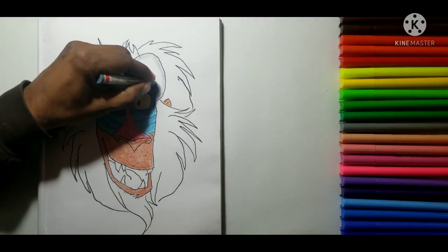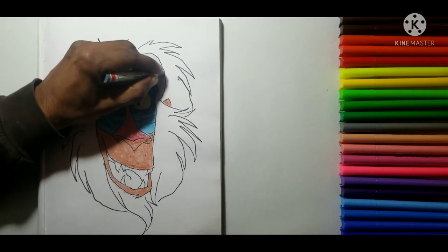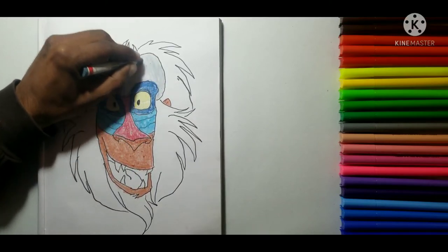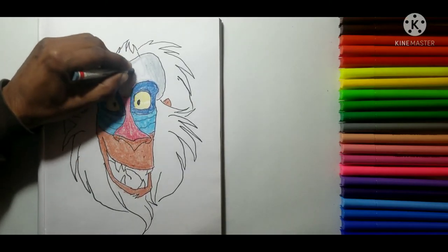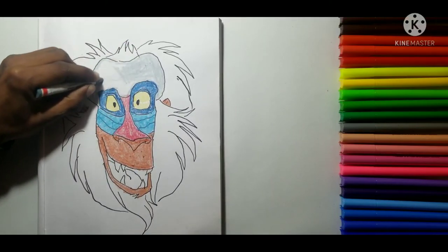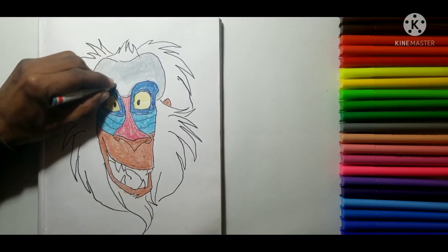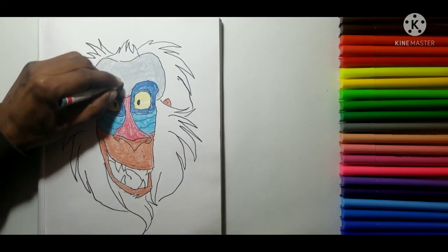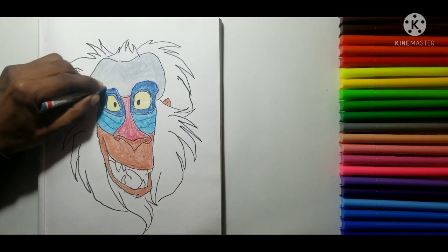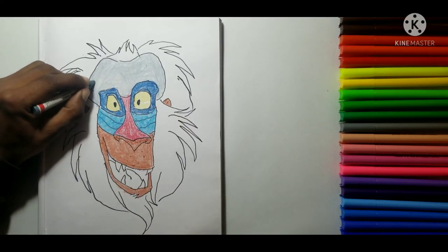I'm enjoying sketching this guy. His forehead is all gray so I grabbed my color and made the outline of the forehead first — as I told you, I color the outline first so I don't make a mistake going out of that line. If you have your own way, please carry on — nobody is stopping you, you are awesome. I'm making this to get into my cartoonish artistic mode. After making the outline, I know there's a whole lot of space to color, so now I'm scribbling it everywhere. The forehead is completed with no mistakes.